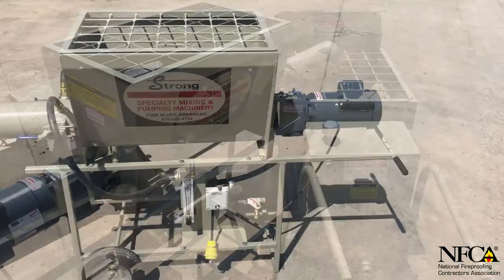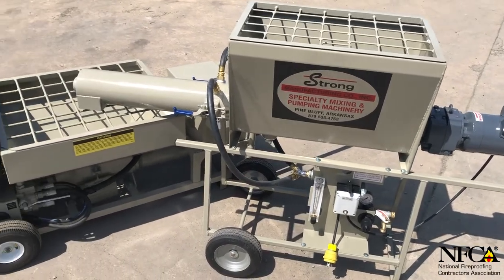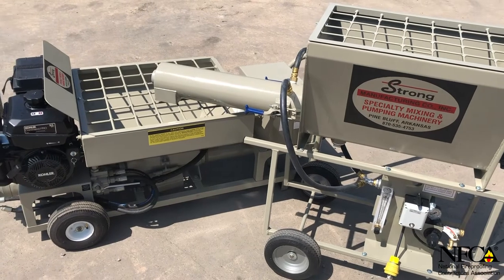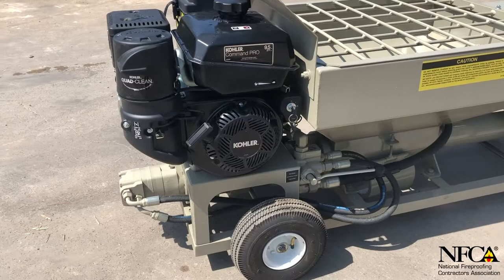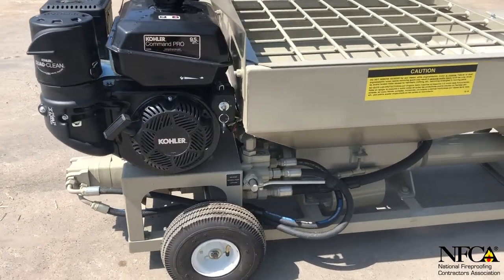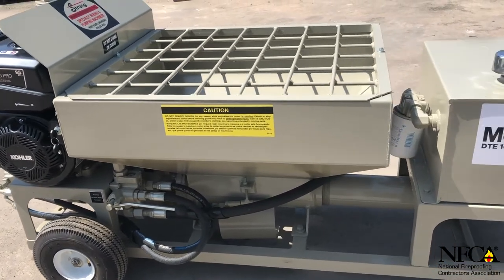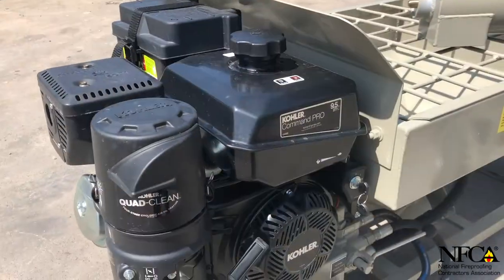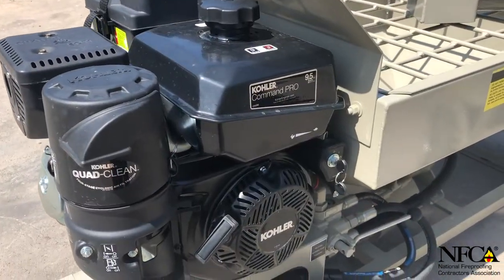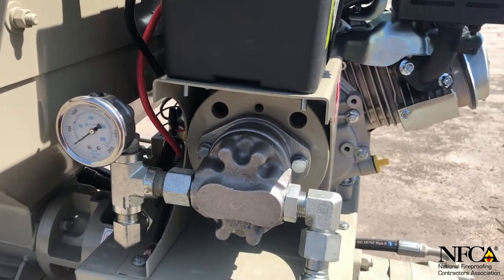With a CM1 continuous mixer paired with the durable performance of the SP-60 progressive cavity pump, you are sure to find nothing short of satisfaction. The SP-60 features an Eaton hydraulic motor backed by a Kohler 9.5 horsepower gasoline engine, with optional electric conversion for all your indoor requirements. With a built-in pressure gauge, you'll be able to continually monitor your pump's performance.